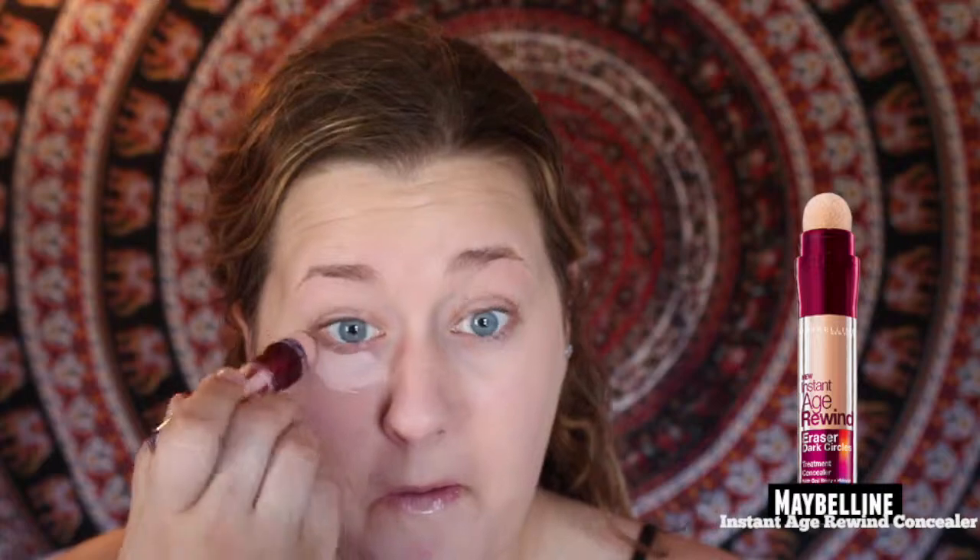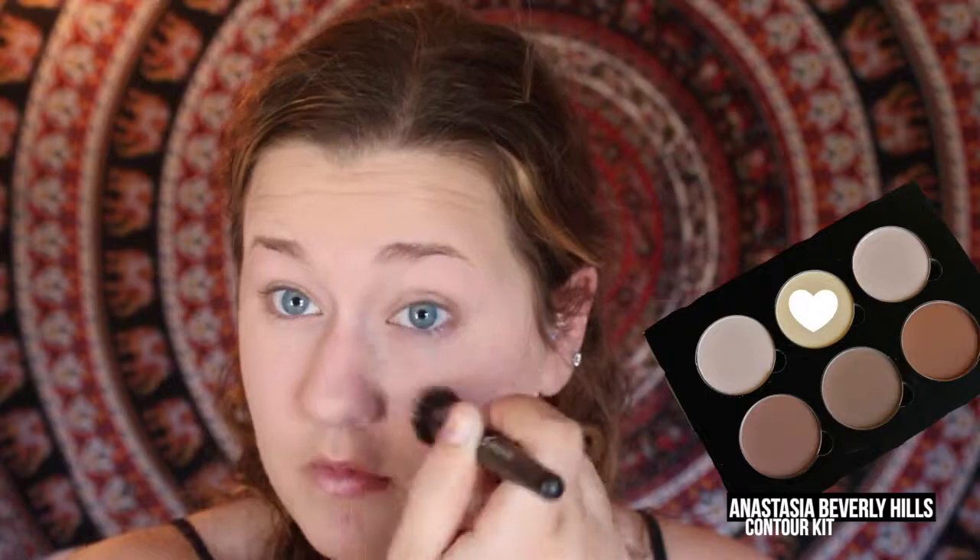Then, using the Maybelline Instant Age Rewind Concealer, I'm going to apply that under my eyes to conceal my dark circles. To set my entire face, I'm going to take Revlon Nearly Naked Powder. Then, to set my under eyes, I'm going to take Anastasia Beverly Hills Banana Powder.